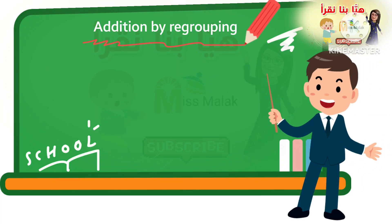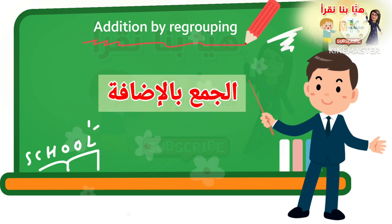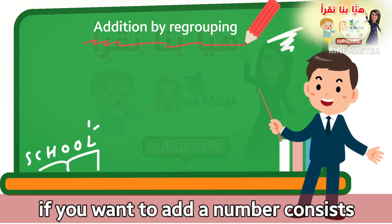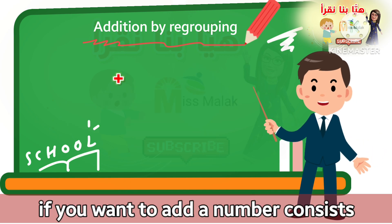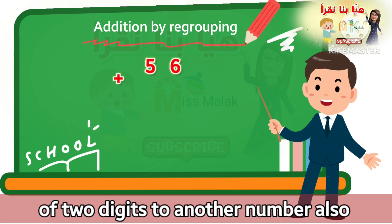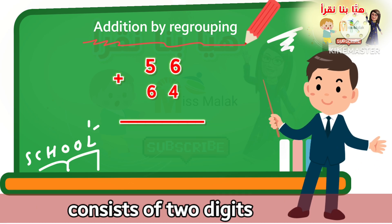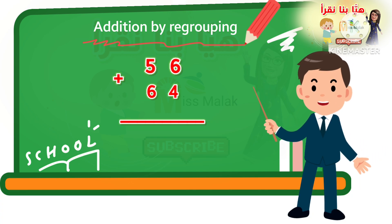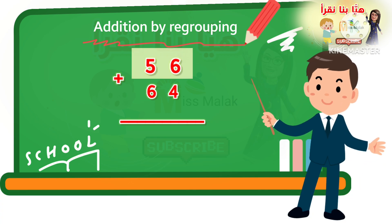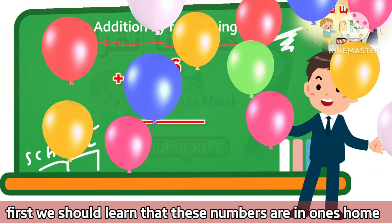Addition by regrouping. If you want to add a number that consists of two digits to another number that also consists of two digits.